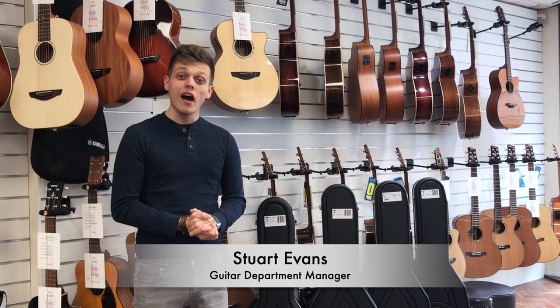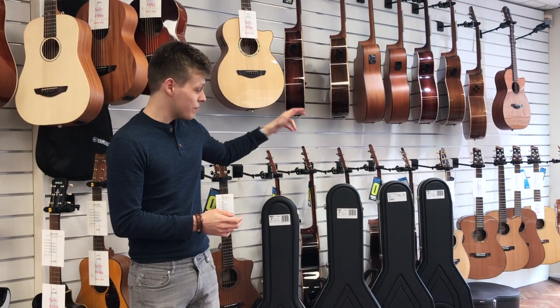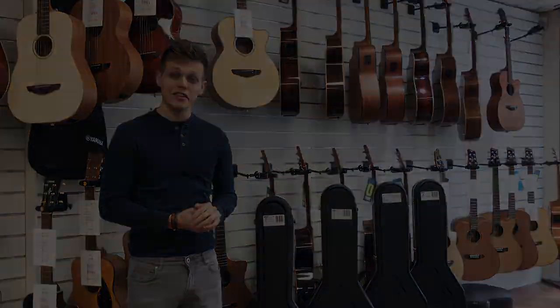Hi there guys, it's Stuart from Britain's Music here. We've got a new Furch delivery just arrived. We have a Yellow Series OM limited edition 2018 model and two Vintage Series — the Vintage One and the Vintage Three. So let's get these unboxed and have a look.